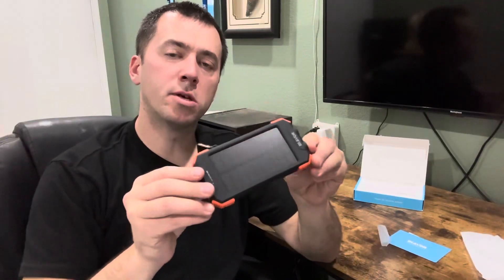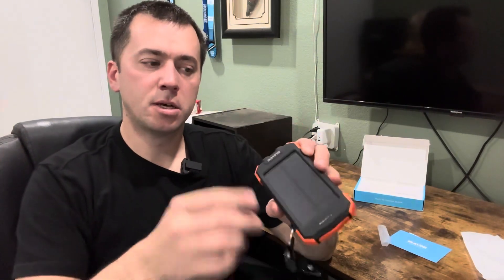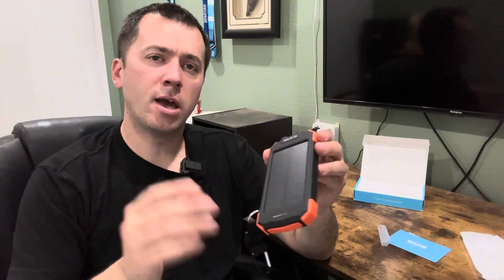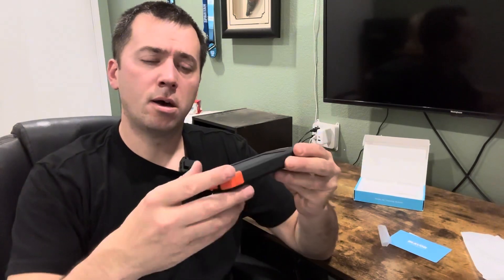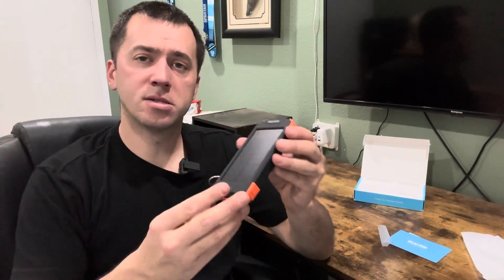This is really made to be a survival-type device — with the flashlight, compass, solar panel, and all the battery power packed in. It's also dustproof, shockproof, and water resistant, so if it's on your backpack outside it can get wet and be splashed on, though it can't be fully submerged underwater.